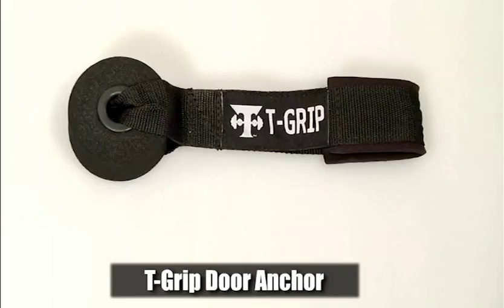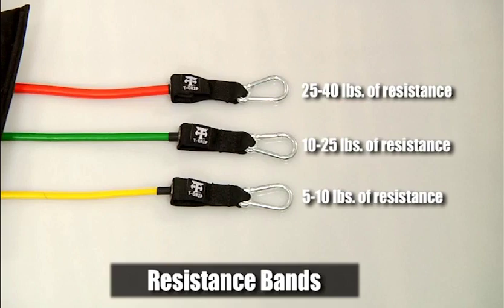The door anchor is a soft foam material that will not damage your door frame or door. The resistance bands are equipped to provide multiple levels of resistance — from very light, which is the yellow band, medium with the green band, and heavy with the red band. The bands can be used individually or combined for heavier resistance.